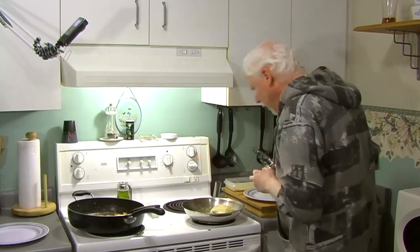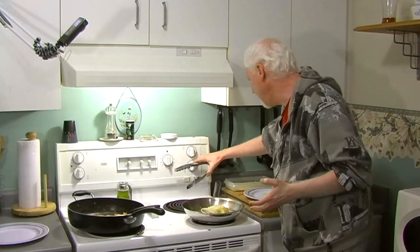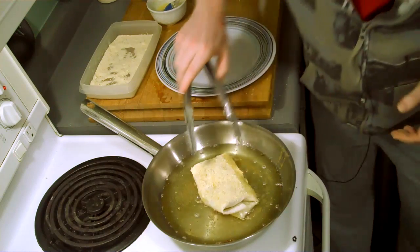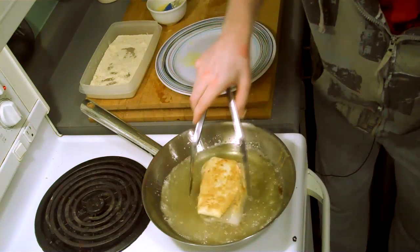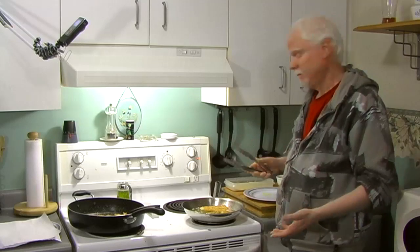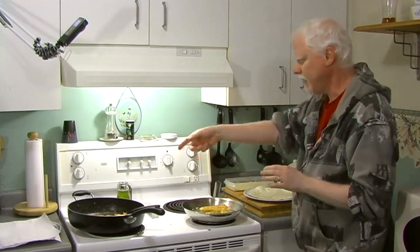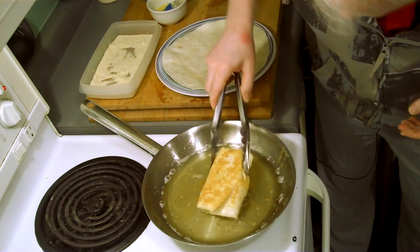Don't walk away from this — everything's already cooked, so you just need to watch it and make sure it doesn't burn, because it will burn very very quickly. Prepare yourself with a paper towel on a plate so you can drain it. Put the wrap seam-side down in the pan first — that way it will glue itself together. Flip it over; it's nice and golden brown. It takes about 20 seconds per side.